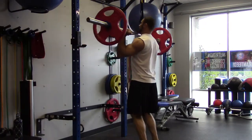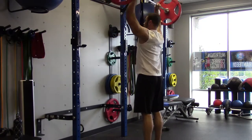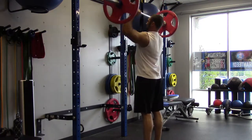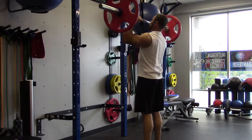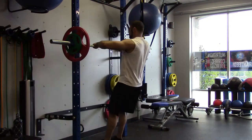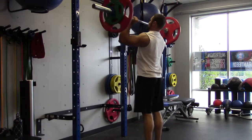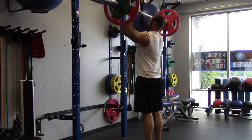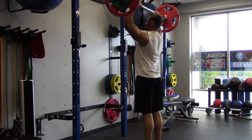So unlike the bench, my overhead press felt really strong today. As you can see, 135 is going up like the empty bar. Hit about 8 reps here. At 155 I hit 8 reps. The strict overhead press has always been a good lift for me. I think that relatively, relative to my other lifts, my overhead press is stronger than my bench press.